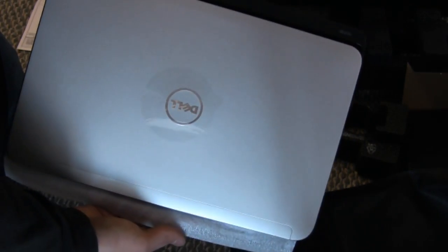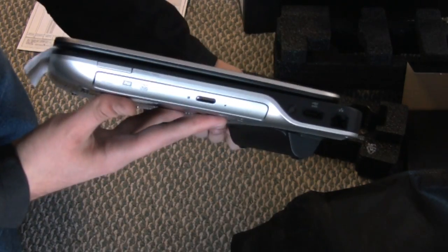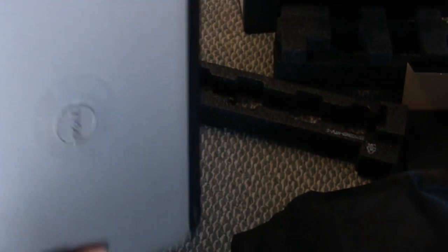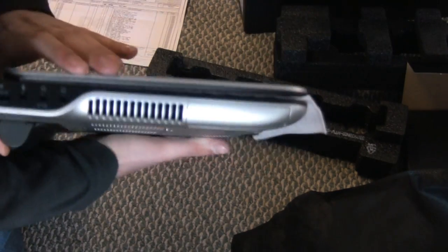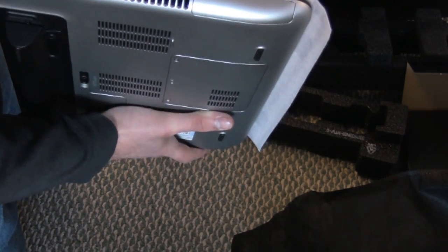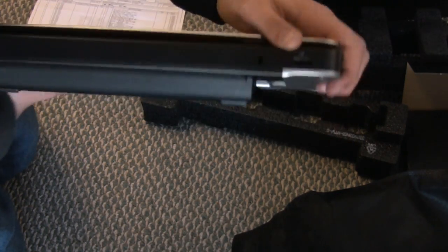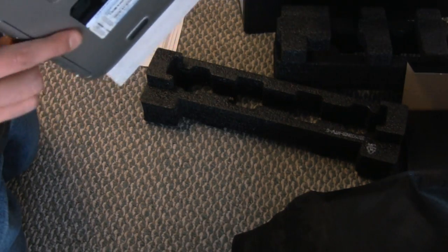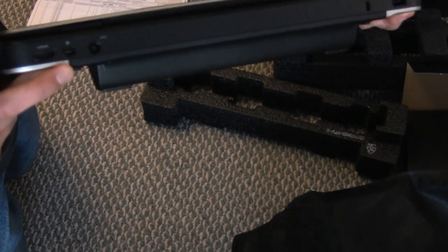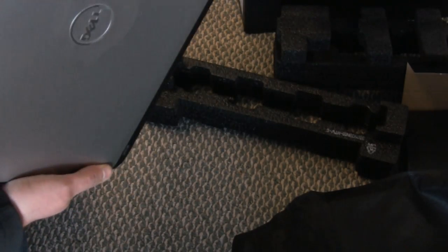Here is the Dell XPS 14-inch laptop. Here is the side. We have the other side, which has two headphone jacks, a USB port, and a microphone port. We have another USB on the back here. We have the power, display port, and HDMI. So let's open this.